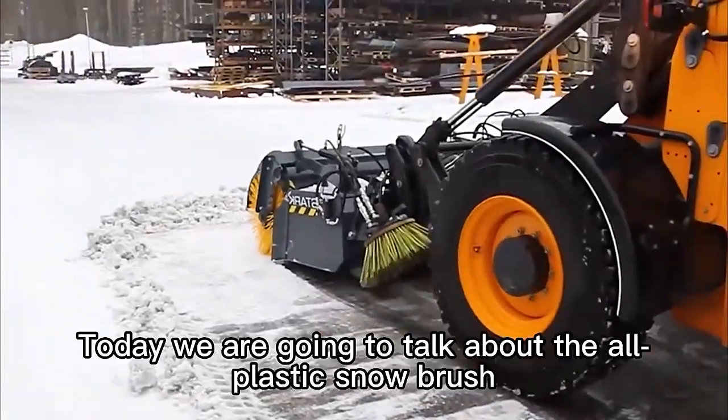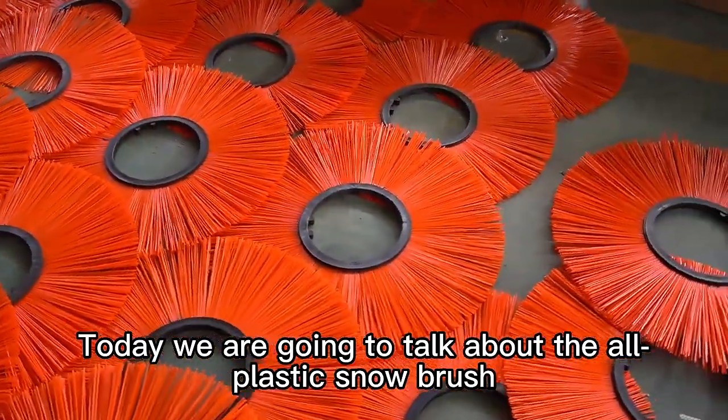How are snow brushes made? Today we are going to talk about the all-plastic snow brush.